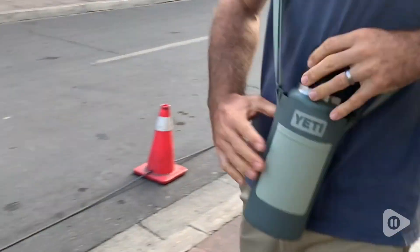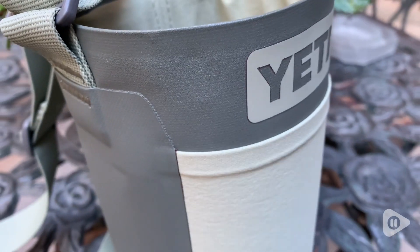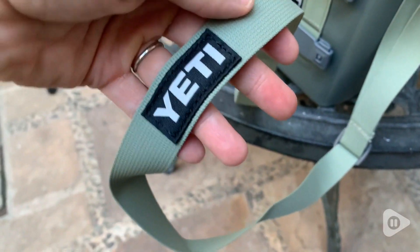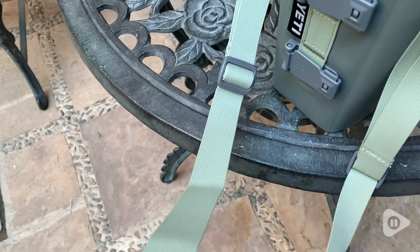Hey, it's Rachel with WTI. If you're looking for a comfortable way to take your Yeti everywhere you need this sling. This is the Yeti bottle sling for the Rambler bottles. The color I have here is in camp green — I love the color.